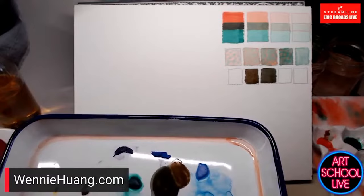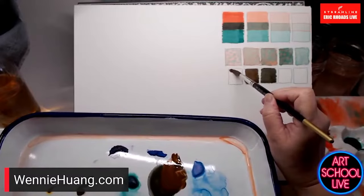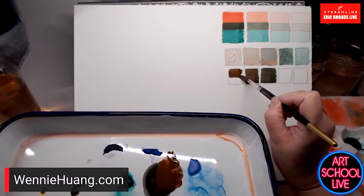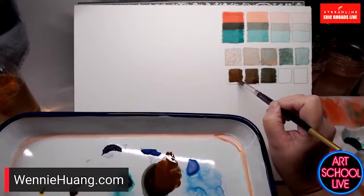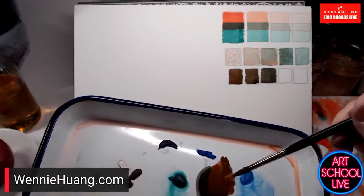Adding another drop of red makes it go even more red. It's a subtle way to progress from the neutral — thinking about these steps going in one direction. If I add green instead, it's going to go in the other direction, becoming cooler.